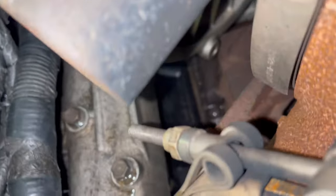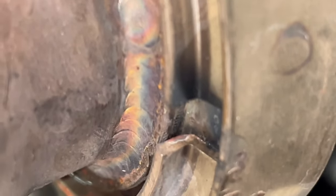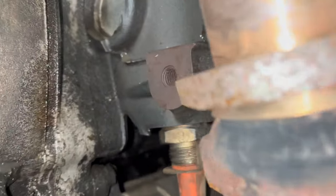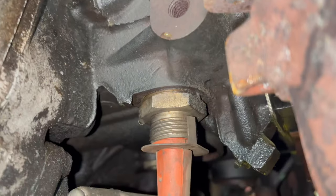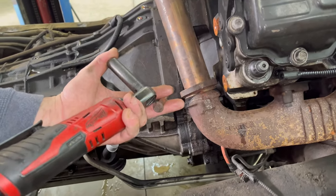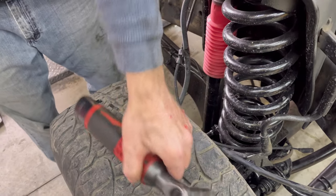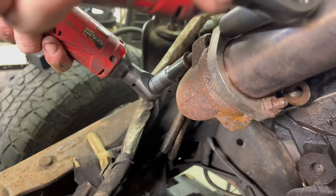This is a reused bolt right there. You might think that's not a problem, except obviously if they reused this one they reused the others — and it's the one that broke. You've got a bolt that's old, been in service a long time, tightened once, been hot and cold repeatedly, and then you loosen it and tighten it again and think it's going to hold. Replace the hardware if you're doing a stud job or working on the truck — replace all of that.